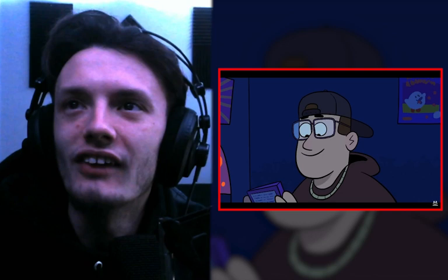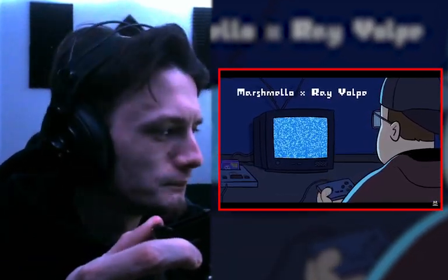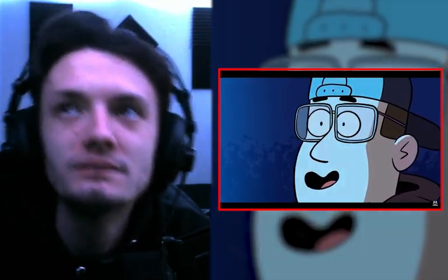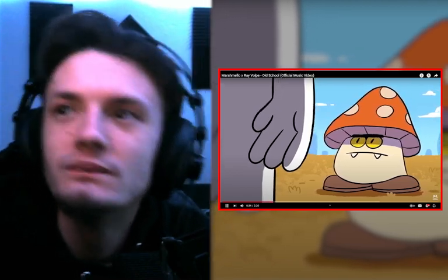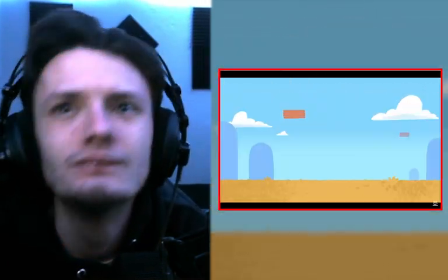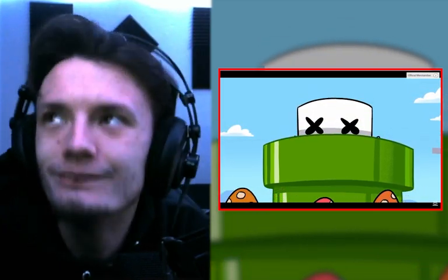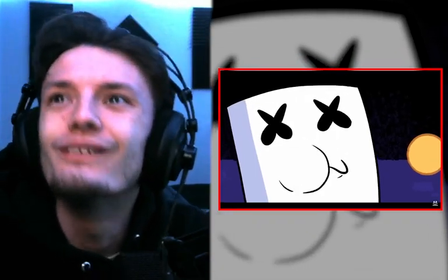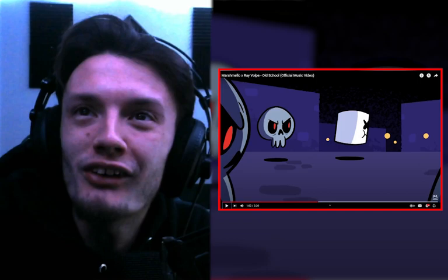I like the sketch — I like the art, that's cool. It's Marshmallow next to a mushroom. Oh, this is so cool — he's playing the game and it keeps cutting to Marshmallow in the game. This is so cool, it's Marshmallow Pac-Man!